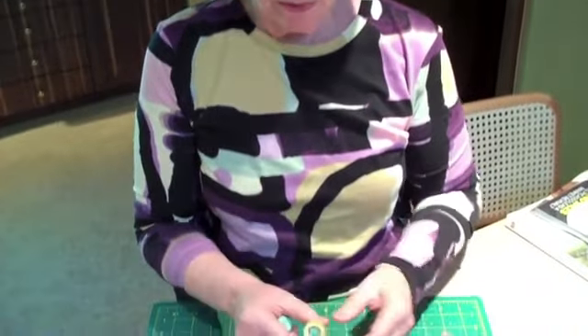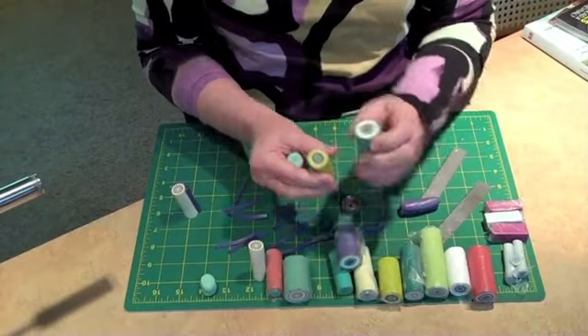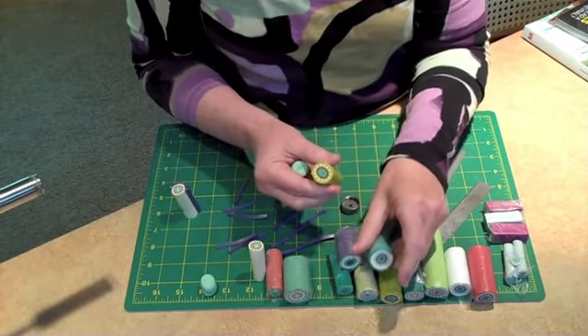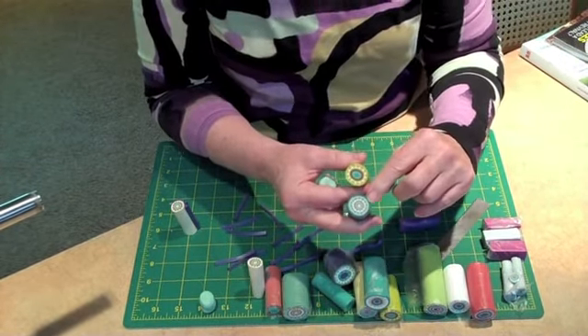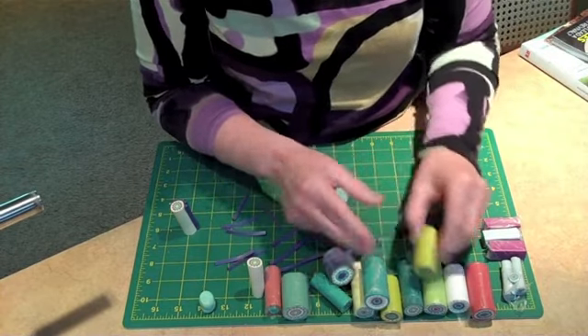Some readers have wondered how I didn't ruin my hands extruding all of these canes and triangles, because turning a crank on an extruder can be really brutal on hands. Hands are our most valuable tool and they're not replaceable. So I'm going to show you a few tricks I've come up with so that I can extrude lots of triangles and lots of shapes with an extruder painlessly.